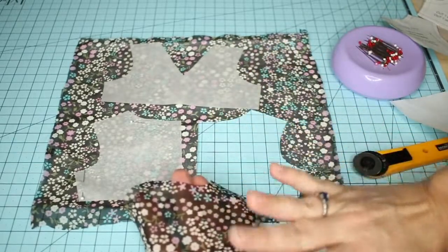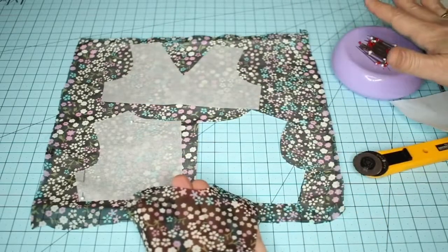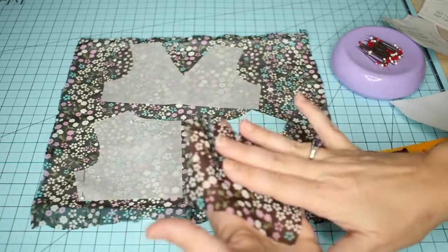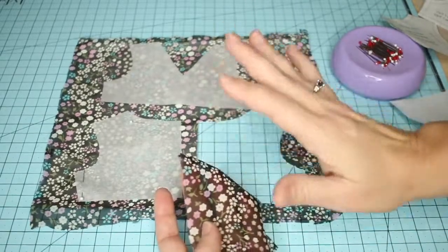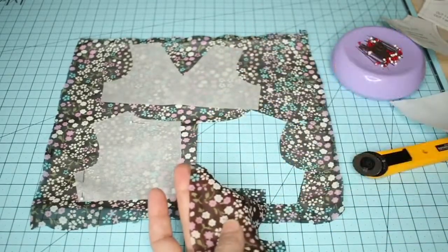I would test out this technique on a small portion of your fabric before applying heat and the paper to a whole piece, to make sure that it doesn't affect your fabric or melt it in any way. Some fabrics will respond differently and some can't be pressed at all, so take a look at the type of fabric and test it out before you use this method.